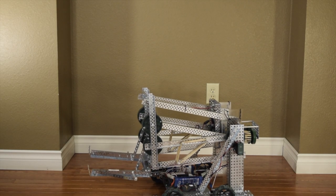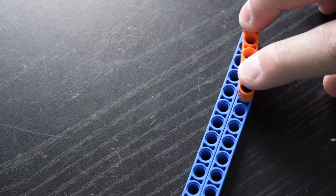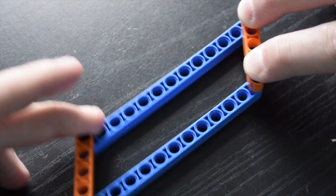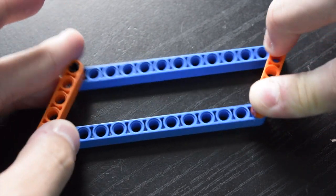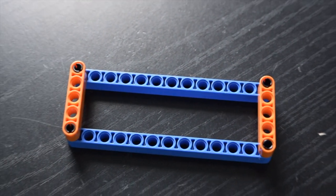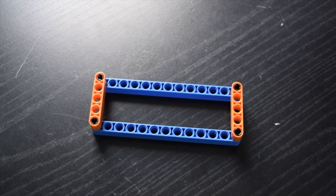Often referred to as the DR4B or RD4B, this lift revives on the common and simple 4 bar lift design. I have a whole video on this lift design that you can watch by clicking here in the corner, but the basic principle is that when you link two bars in parallel, if they're spaced out properly, you can move the bars closer to each other or split them apart, and the bars will always stay parallel.